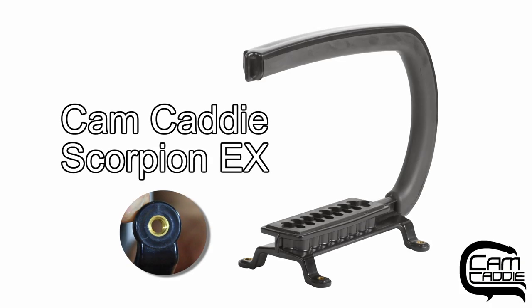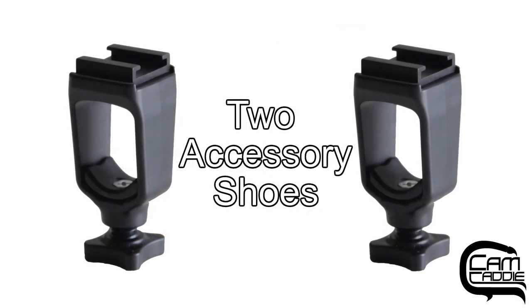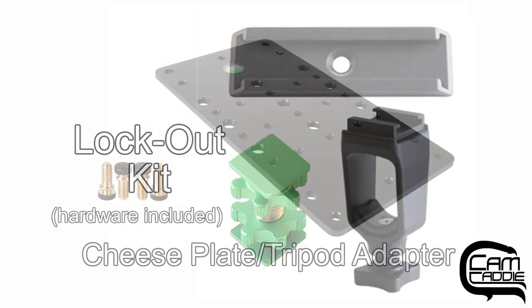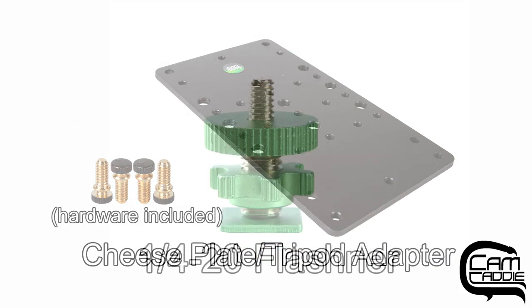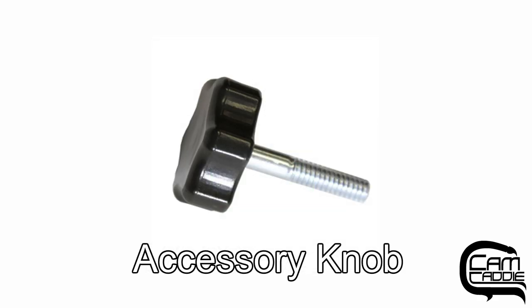The Pro Kit includes one Scorpion EX, two accessory shoes, two accessory wings, one lockout kit, one cheese plate, one core 20 flashener, and one accessory knob.